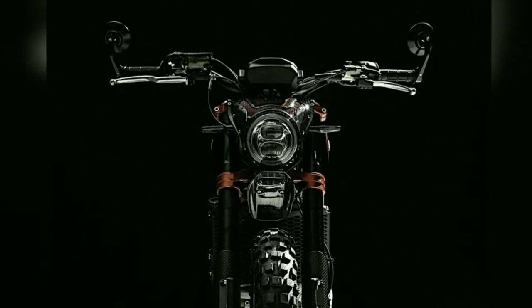The seat was covered with black suede and stitched with red seams. Red details can also be found on the tank.